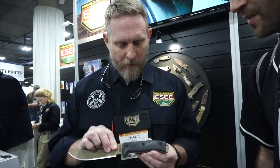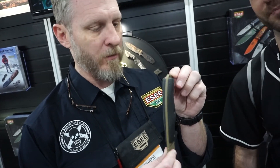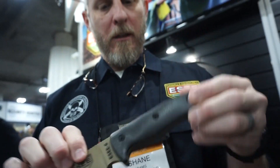We've had a tremendous amount of customer requests for a contoured G10 scale. What we have here is a nice palm swell, and also a 3D side as well, so you get a really good hand feeling where it needs to feel as far as the scale goes.